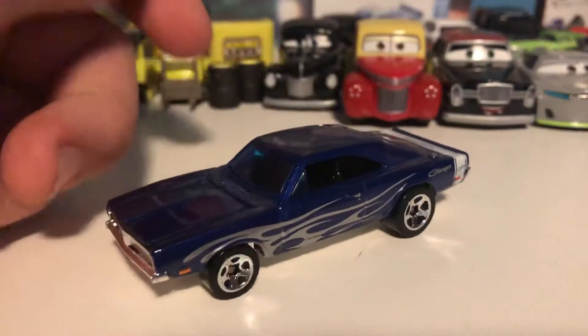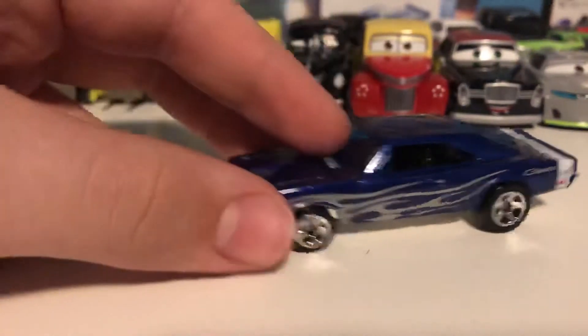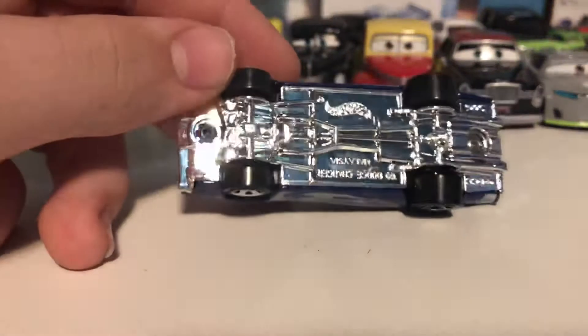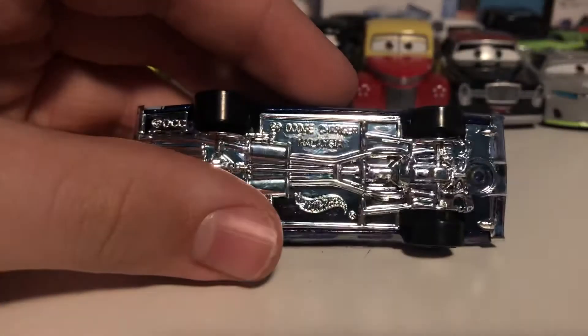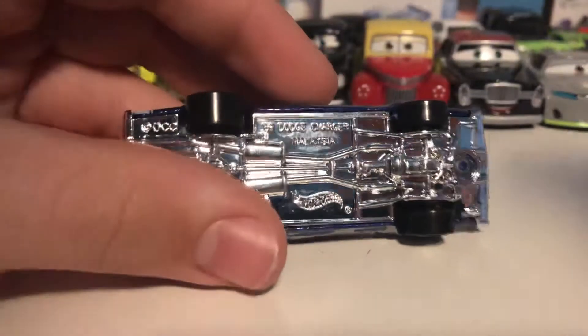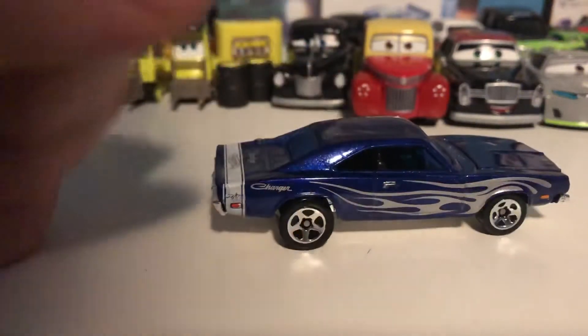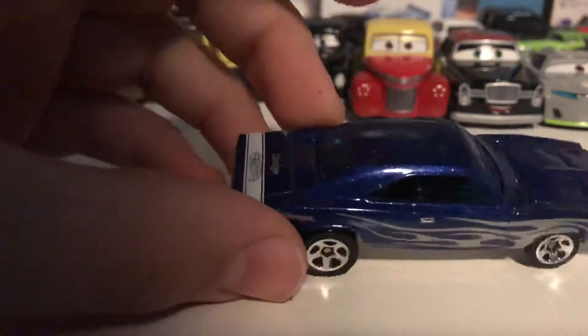Next up is one of my personal two major highlights of the 10-pack. This is the exclusive — of course it has flames — very badass-looking 1969 Dodge Charger. I believe that's a '69. It's kind of a dark blue, almost purplish color with silver flames, very very nice.